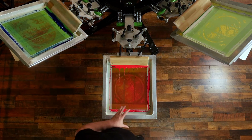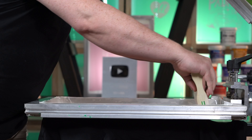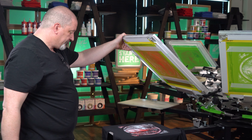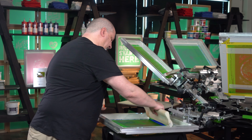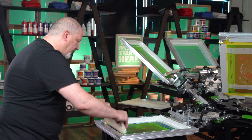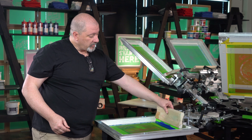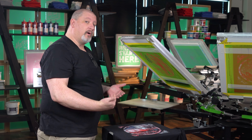You can see that I didn't use a typical print stroke — I'm not moving my arms all over the place. I'm coming in, holding my arms rigid, using my abdominal muscles to pull myself forward, then stepping backwards. Flood, downforce, abdominal crunch, step backwards. My goal is to keep the squeegee at about a 5-to-10 degree angle from straight up — just a slight angle to get a nice clean deposit while still having enough ink going down on the fabric.